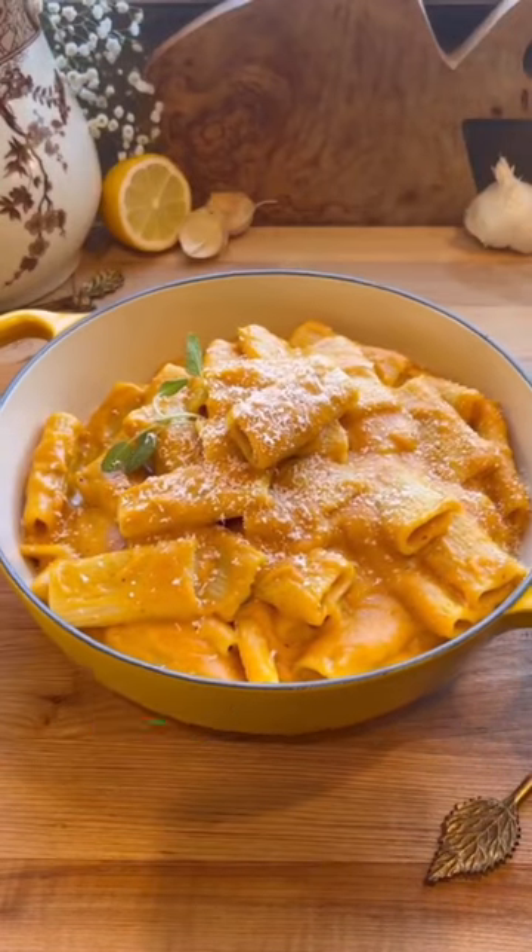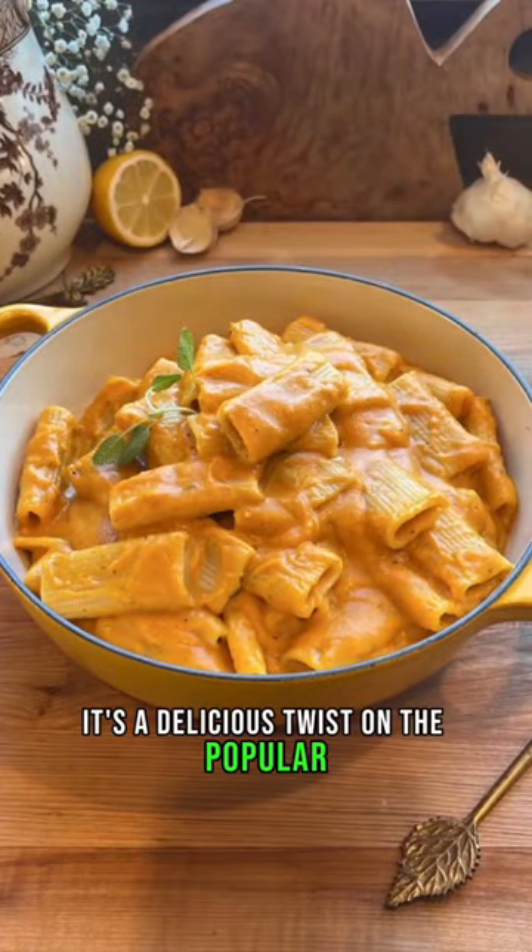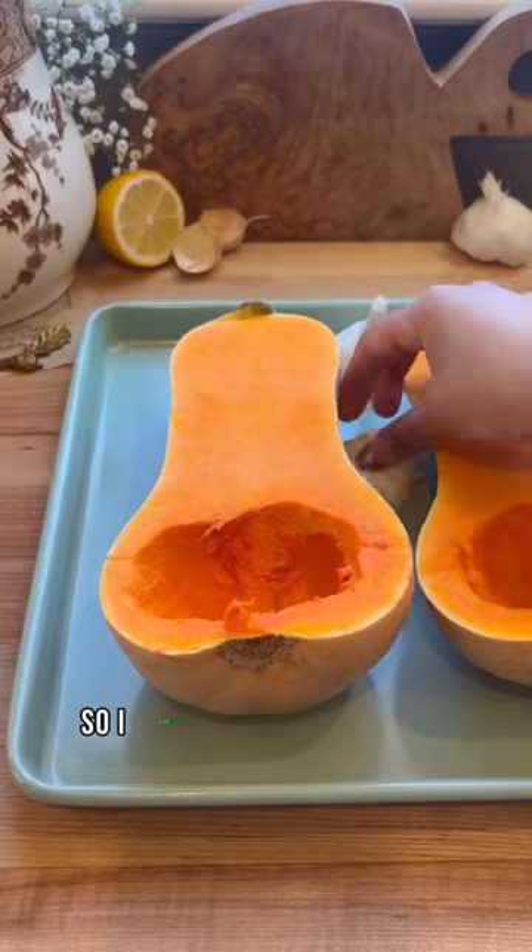Today for a dinner idea we're making brown butter sage butternut squash mac and cheese. It's a delicious twist on the popular Trader Joe's mac and cheese that everybody loves, and I can't wait to share this recipe with you guys.